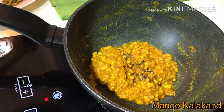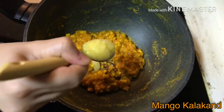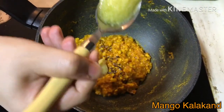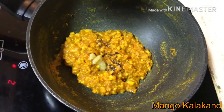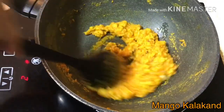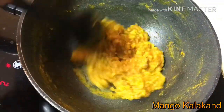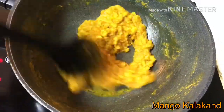And also a little bit of ghee, just to give a rich flavour — it's optional. Give it a mix. Now the mixture is ready.